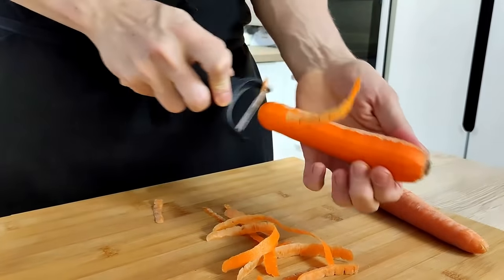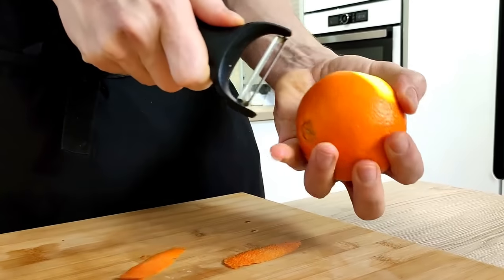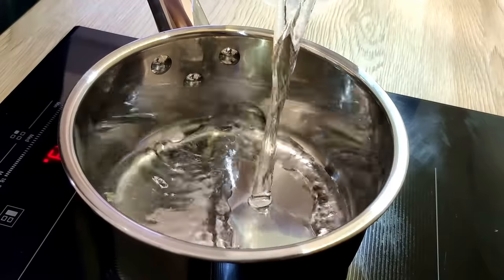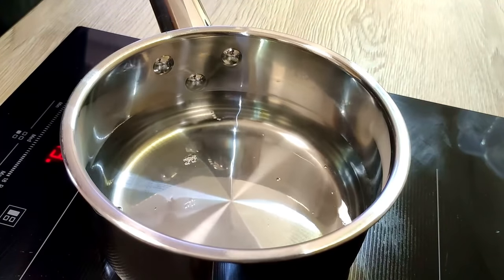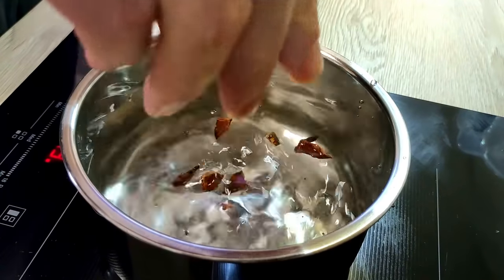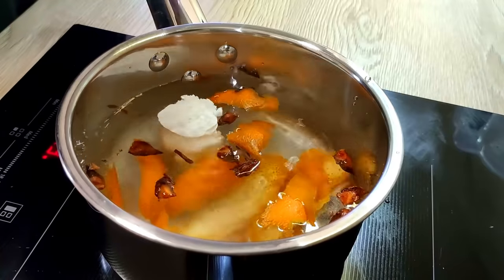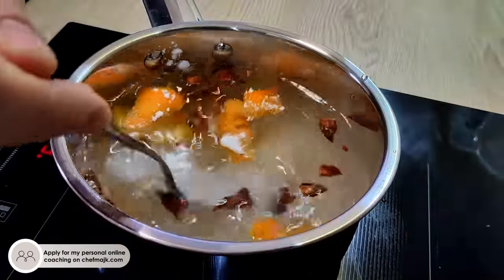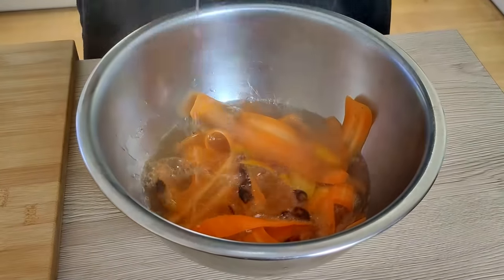The next thing I will do is an easy garnish from carrots. I peel one carrot and then make nice long peels from it. I also peel the zest from one orange. Then I start with water and vinegar in the pot, add star anise, orange peels and sugar, and bring it to a boil — basically a sweet pickle. When the mix is boiling, I pour it on top of the carrots and leave it to cool down.